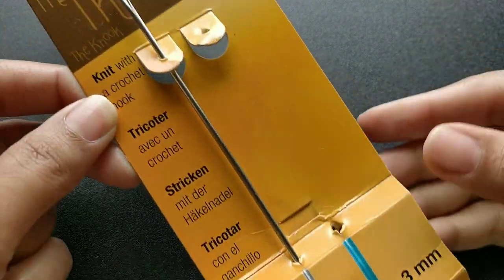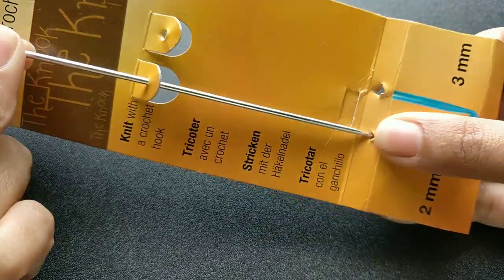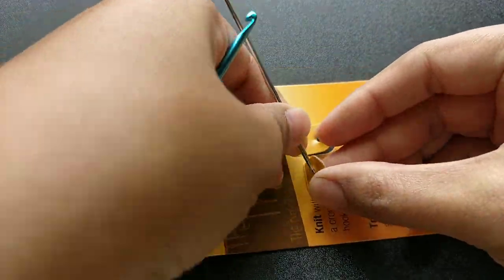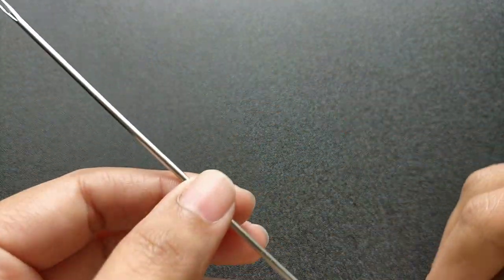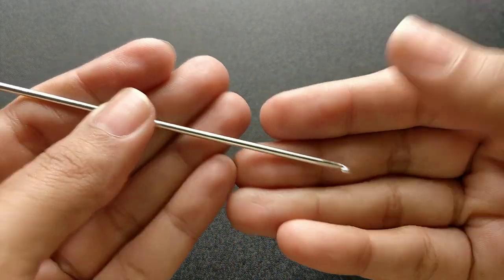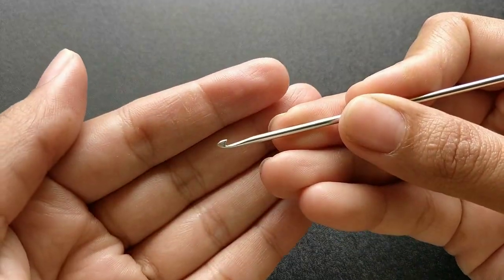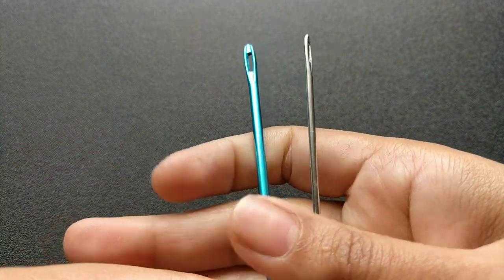This is the 3mm and 2mm needle. The size of the eye of the needle also depends on the size of the needle. As you can see, the 2mm has a smaller eye as compared to the 3mm.